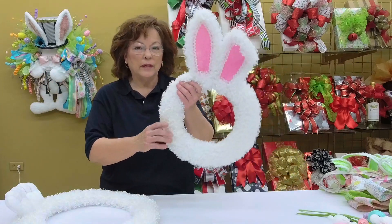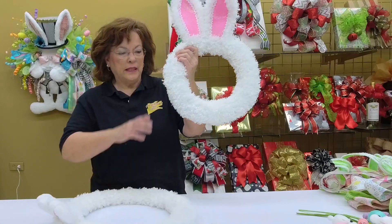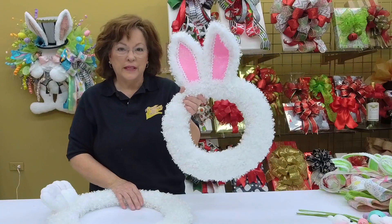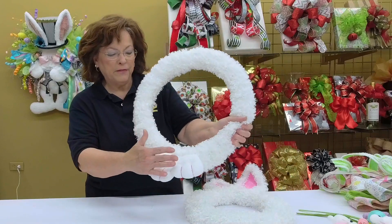Hi everybody, I'm Regina Sellers and I'm the creator of Pro Bow the Hand. We are at the end of our little bunny series. I have shown you how to make the body of the little bunny — this is the head and the bottom of the bunny. There's a video on how to make the nose and sew ears, and a little video on how to make the little feet of the bunny.